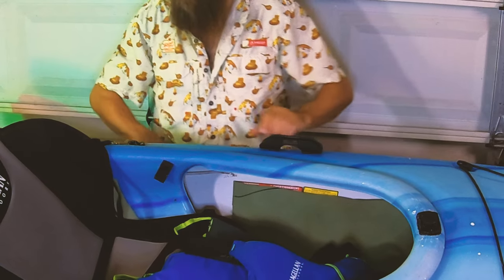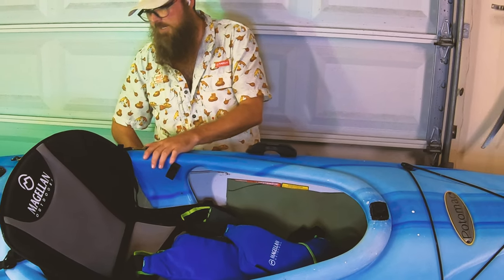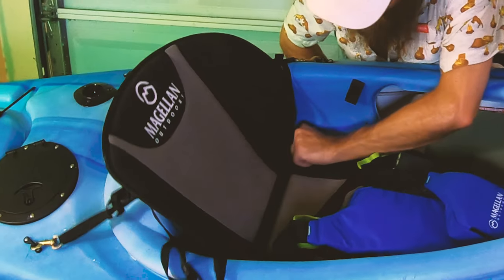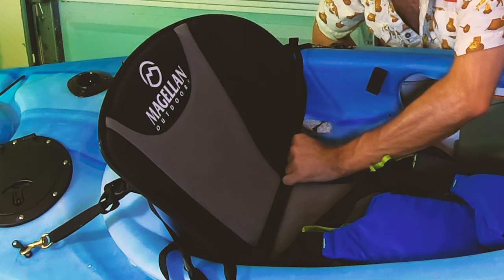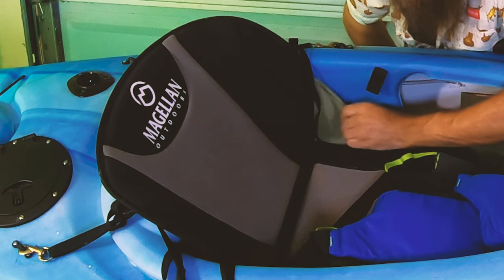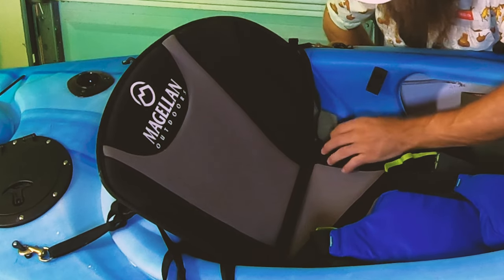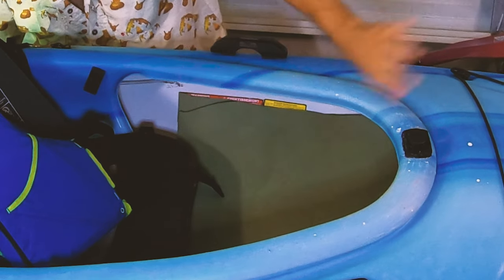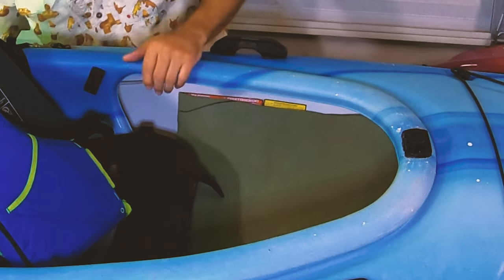We put the paddle holder on here and secured the seat down, getting it looking nice and even where you want it. We haven't filled in those deep cuts yet, but when I get a plastic welder that'll happen. We've got these little mold-resistant camping sleeping pads and we've been putting them in there — two layers inside, one going all the way to the end and one going side to side for the legs to rest against. This model does have foot pegs down in it.